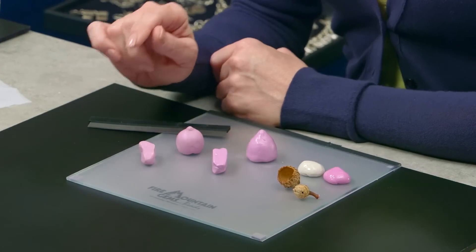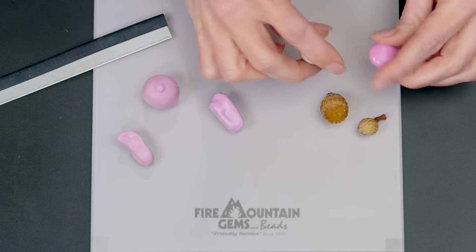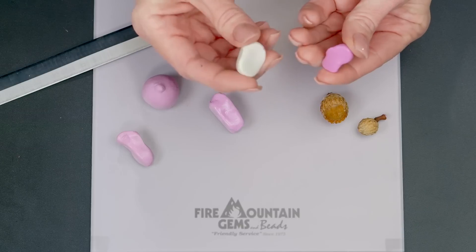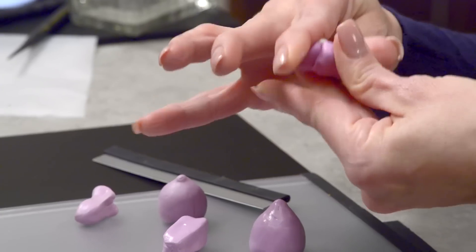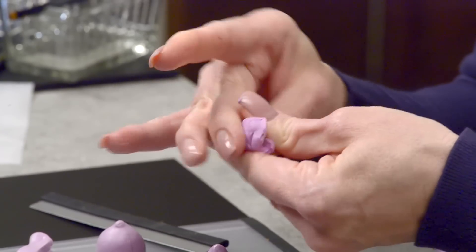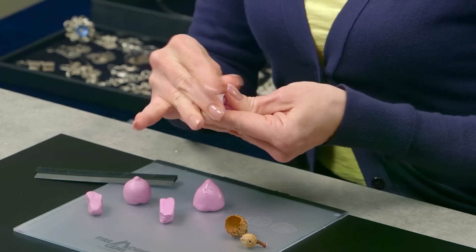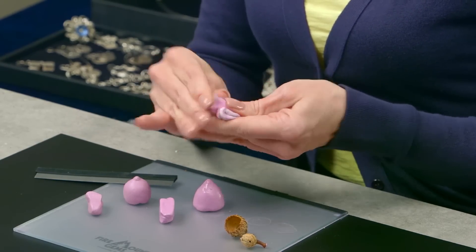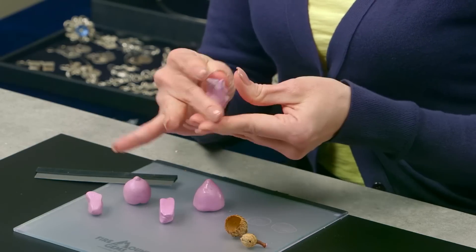To make the mold to capture our acorns, I'm going to take equal parts of each of the two-part compounds. I'll put a little pad of each together and then mix them until they're well blended — you shouldn't see any color striations, they should be completely blended, and it doesn't take very long. You don't want to over-mix it, so once you see the color come together you know you're ready to go. It is important to get equal parts; you can actually weigh the material to be sure.